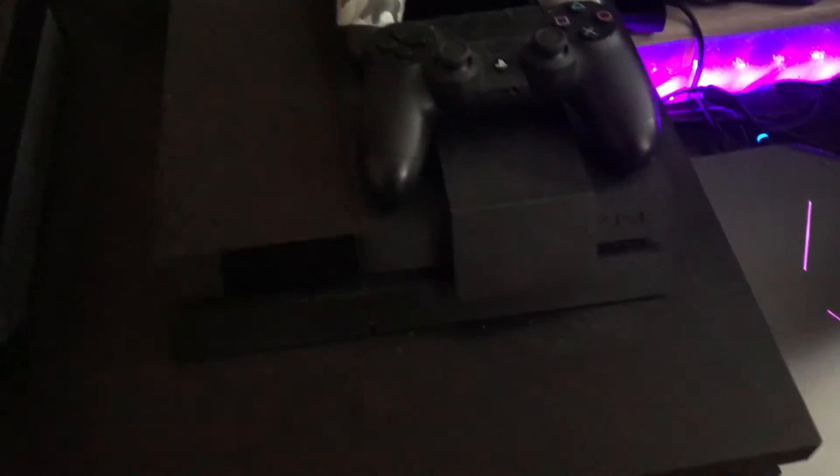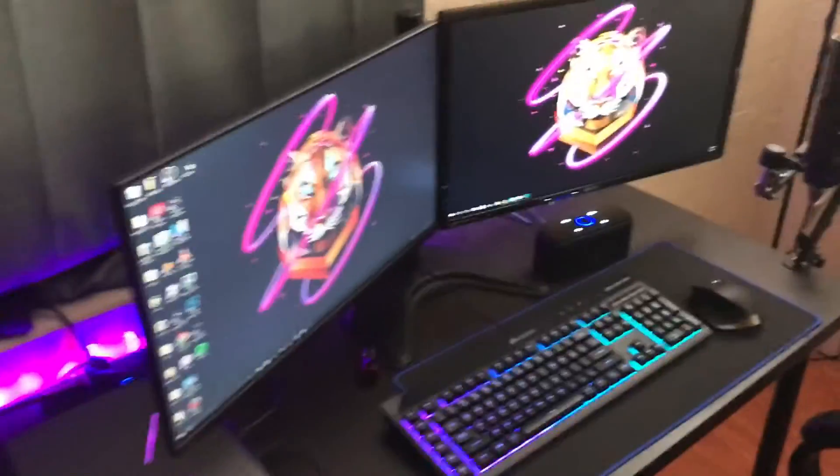Right next to my desk we have an IKEA drawer, and on top of it we have the Xbox One and the PS4. And yeah guys, that's pretty much it — hopefully you enjoyed this video.